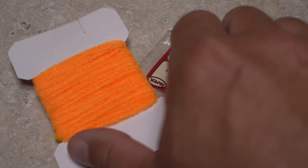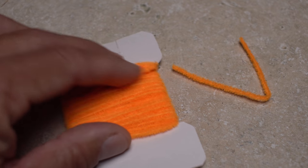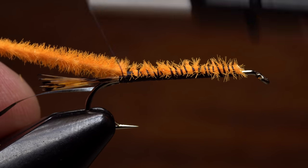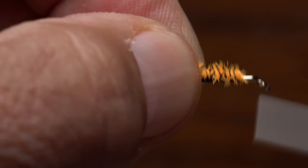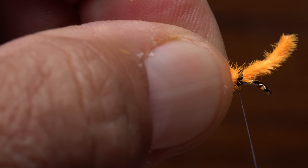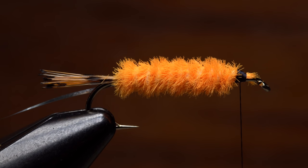Medium-sized fluorescent orange ultra chenille is used for the body of the fly. For this size hook a segment two card widths in length works well without a lot of waste. Lay one end of the chenille on top of the hook shank at the location of your tying thread and take nice firm thread wraps to secure it, going all the way back to the base of the tail. Once the segment is bound down make open spiral wraps of tying thread back up the hook to the initial tie-in point. Get hold of the chenille and start making touching wraps with it up the hook shank to create the body of the fly. When you reach your tying thread use it to anchor the chenille then snip the excess off at a shallow angle. You can then take a few more wraps of tying thread to further secure the material.